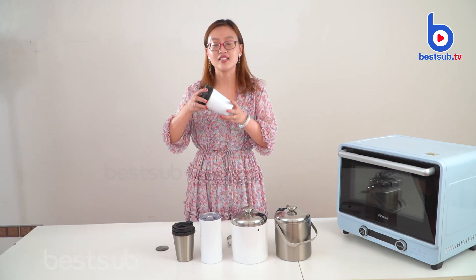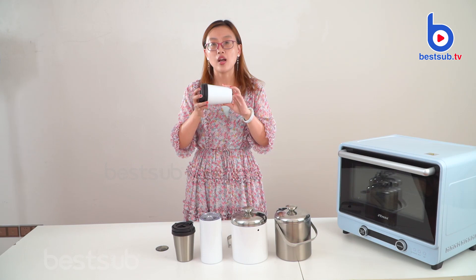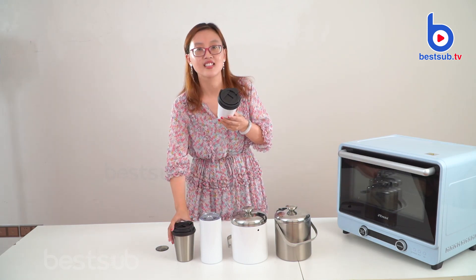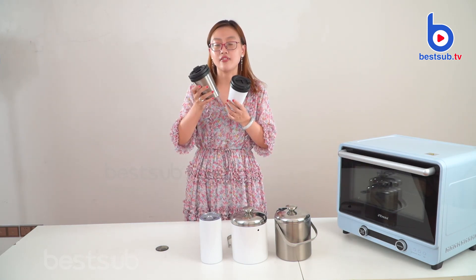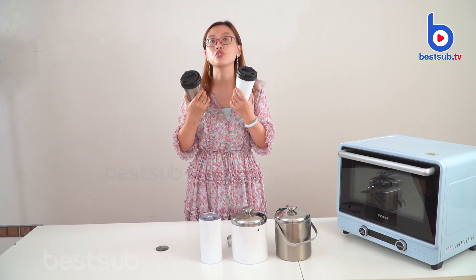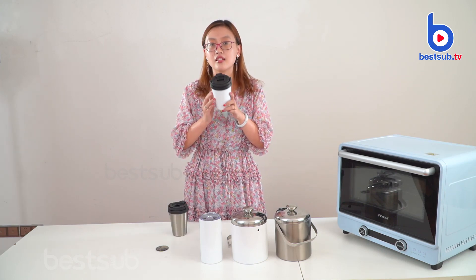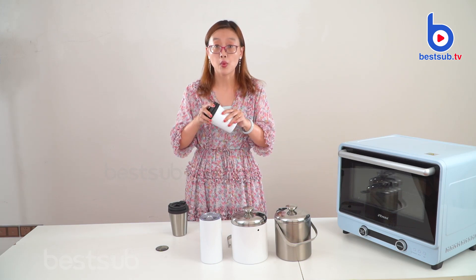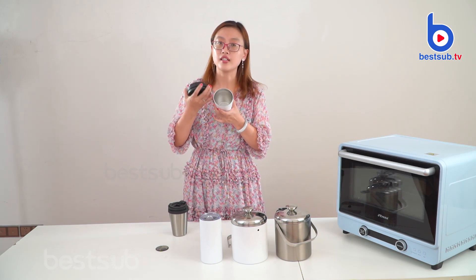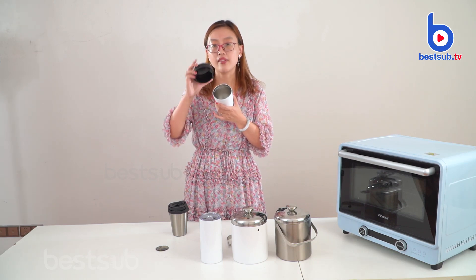One is this one. You can see this is the smaller one. The size is 12 oz, equal to 350 ml. This one we have in two colors — one is white and the other one is silver. These two colors are the most basic colors for most of our items. The material is stainless steel and it is double wall, so you can keep your coffee inside warm and maintain the temperature.